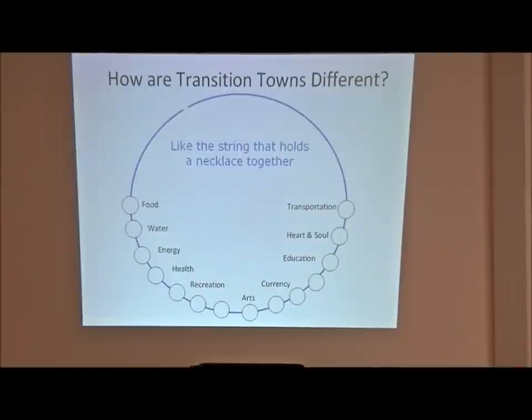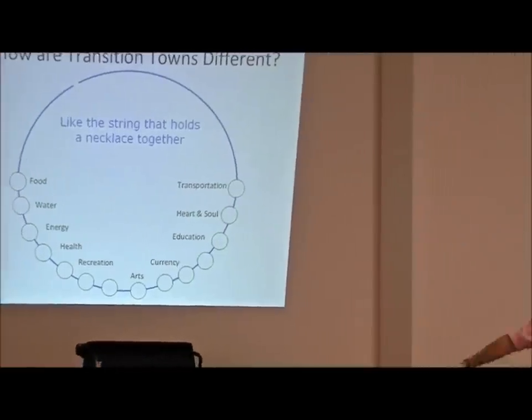If you're interested in food production, you would be on the food committee, connected to a larger vision for the community. Right now most communities work with groups siloed away from each other - one group works on this, another on that. This is about bringing it all into a larger framework. It's more of a facilitation process than a hierarchy telling you what to do.